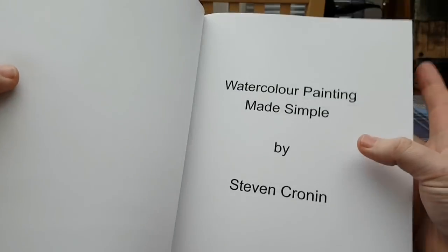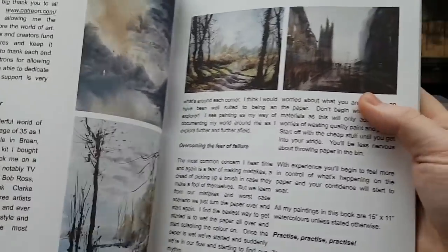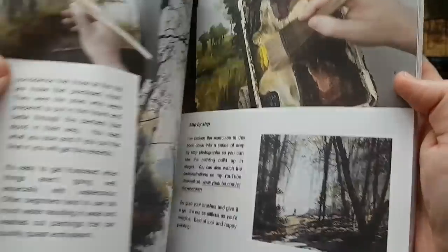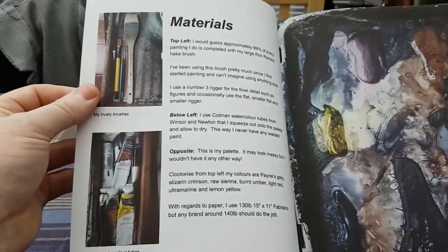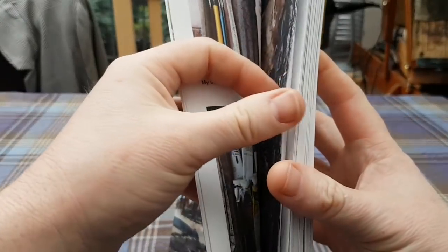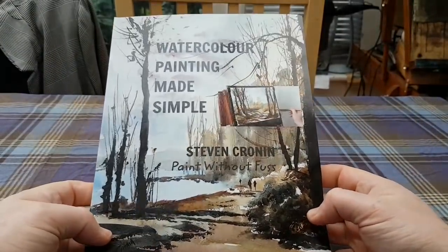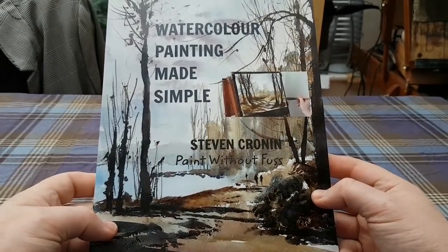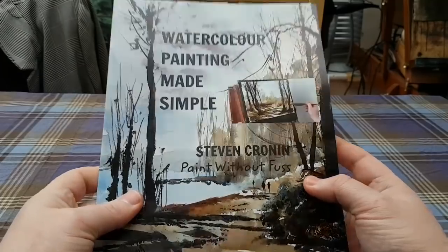Right at the front, I'll show you how it works. There are the seven step-by-step watercolour exercises. Got a little introduction there. And then there's my big messy palette — I've just shown the colours and the brushes, what paints I use. And then into the first exercise. So that's my new book. I'll let you know when it's available — I've got to proof read it and then get it all uploaded on Amazon. Thanks for watching and I'll keep you updated with the progress of this.